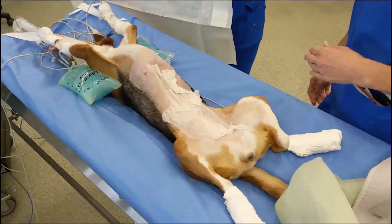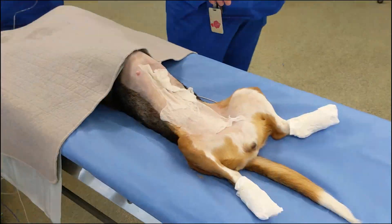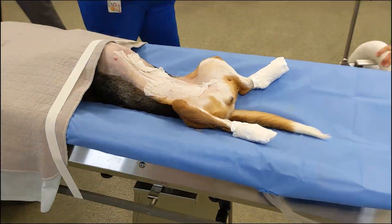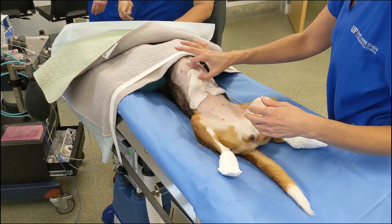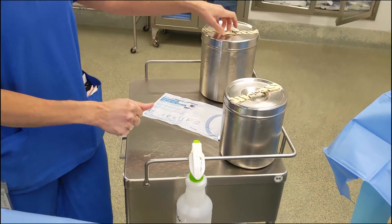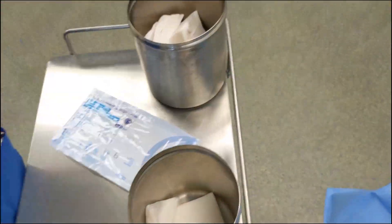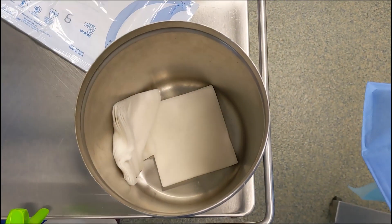The patient is moved to the OR, positioned, fitted with warming devices, and fastened into place. The surgical table is then elevated to the appropriate height for the surgeon, and the transport gauze are removed from the surgical site. Now it's time for your sterile scrub. For your sterile scrub, you'll wear sterile gloves and you have sterile containers with sterile chlorhexidine scrub and sterile alcohol-soaked gauze.